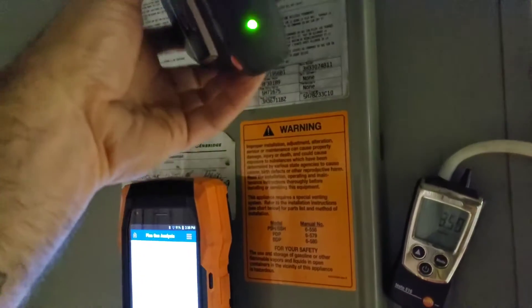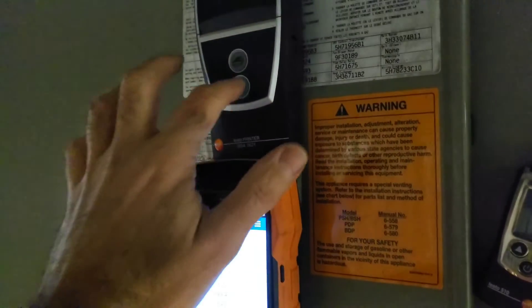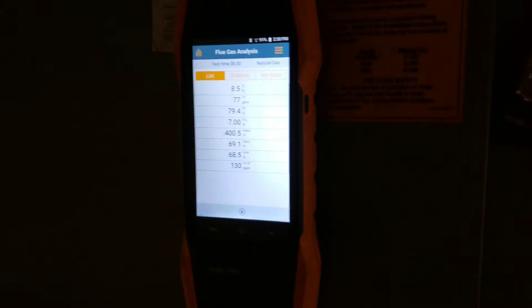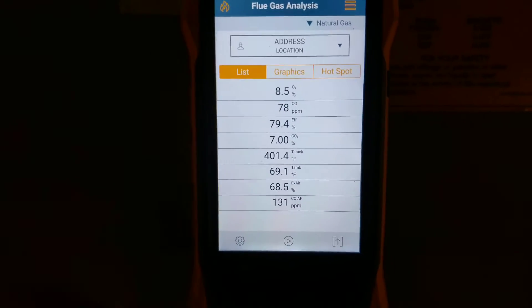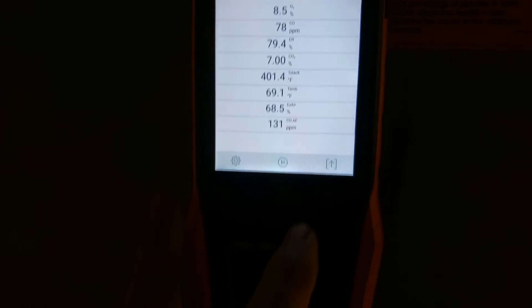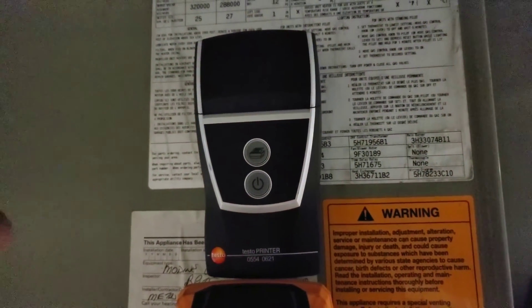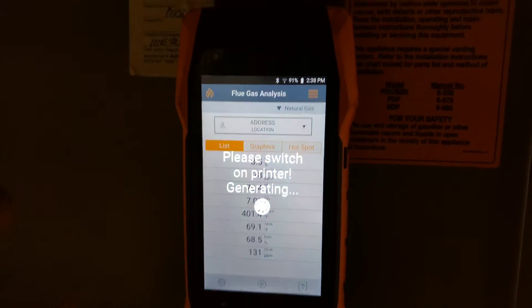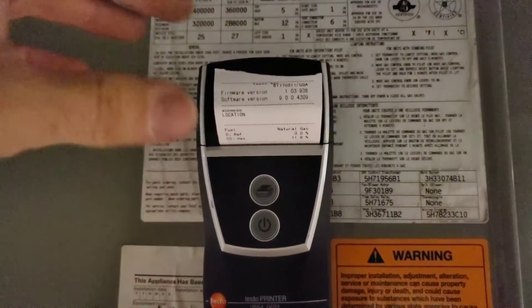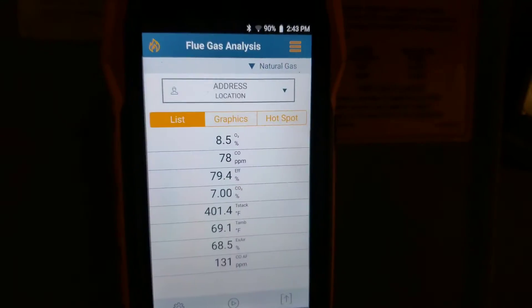Now I want to show you how to print a slip. Make sure the printer is on — the green light should be on. Come over to the combustion analysis tool, hit the pause button, hit the up arrow, then hit print values. If the printer is on, you should start getting a printout generating, as the message states on the combustion analysis tool. There is our printout — that's how you use the printer.